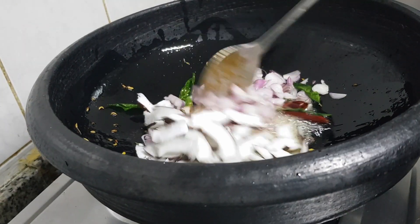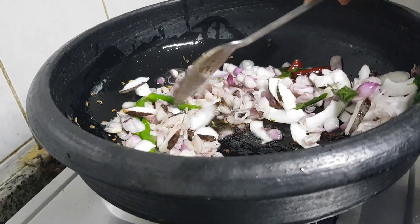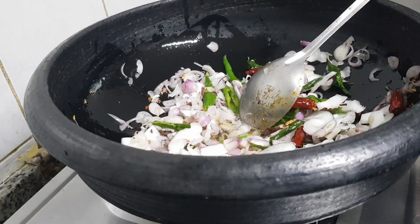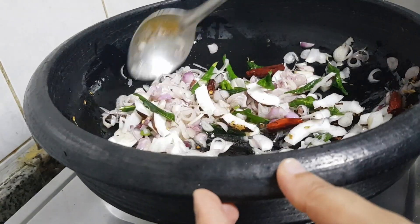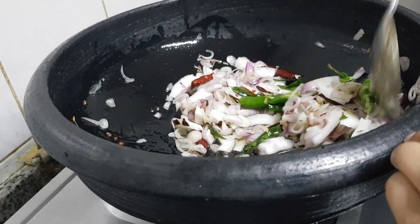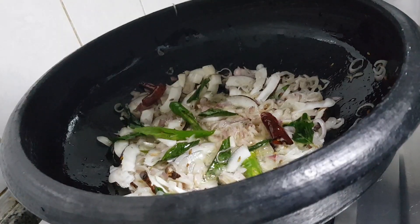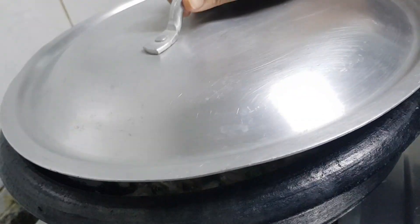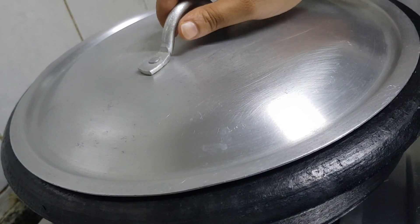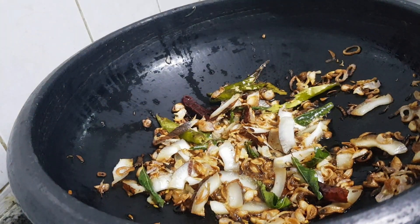Mix that nicely. Mix it well. This is a nice one — the first step done in the same way.